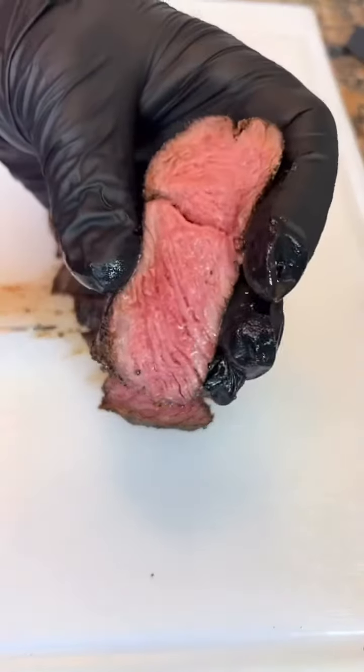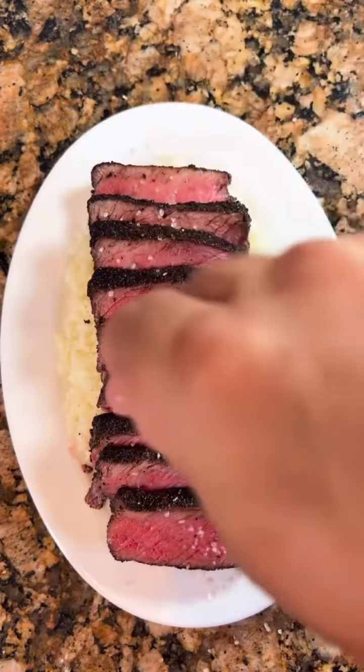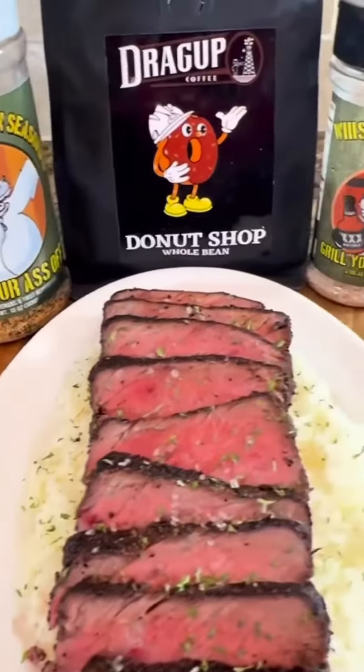Oh yeah, look at that juice — that's the money right there. Top it off with some whiskey smoked sea salt, some chopped up parsley, and there you go. Boom.